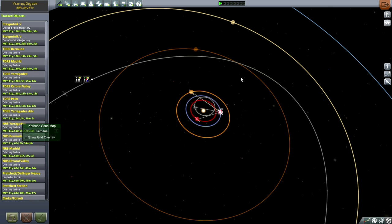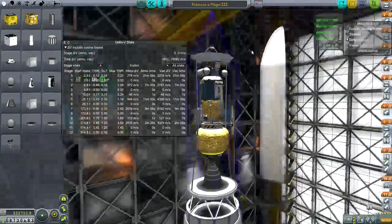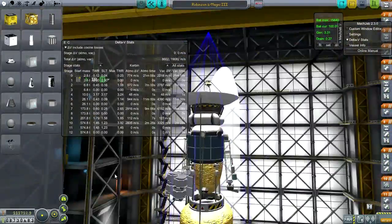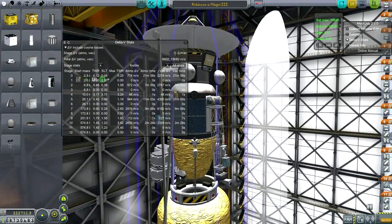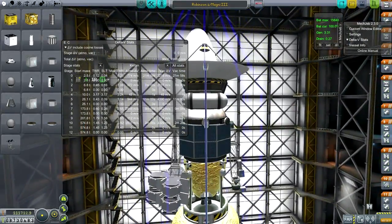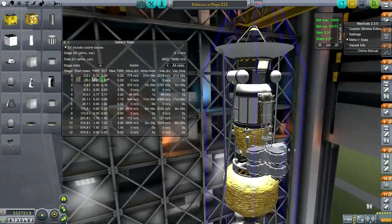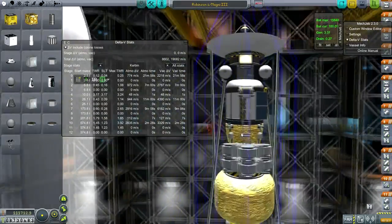I think we can launch. Let's go to the VAB to take a look at our probe. Here we are — the Robinson 2. I've been quite ambitious with this one: we've got two goo containers, a Science Jr., and other instruments on the instrument arm — thermometer, barometer, gravioli, even a camera. I've sort of modeled it after my Voyager mission. The SNAP RTGs — in order to get enough to produce the required amount of electricity — I had to stack them up. I still might need some electric power from solar panels, so I've slapped a few of those on.